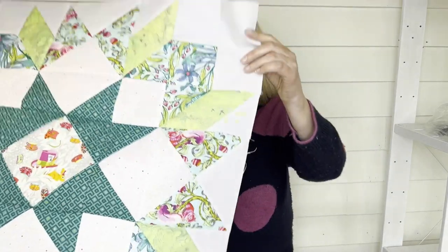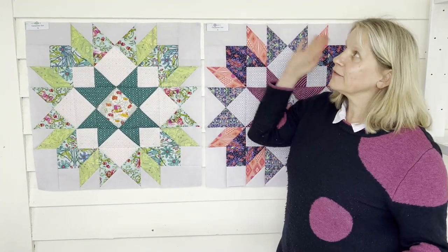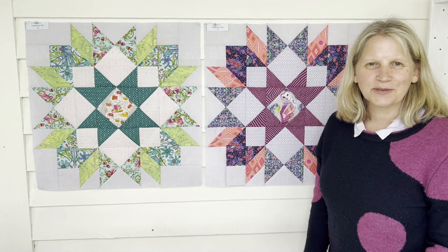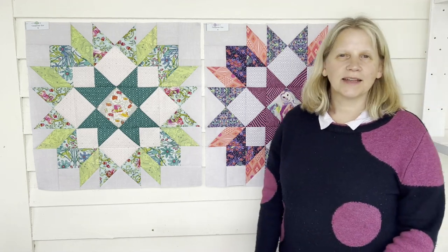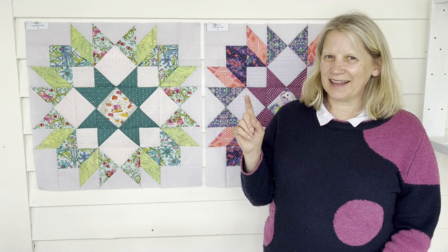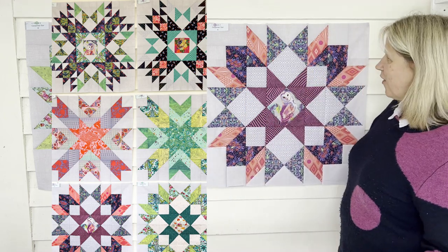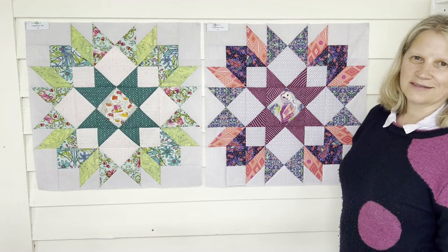Looking forward to seeing everybody's blocks. I'm now going to try and find a way to put all the blocks together so I can show you all six of my blocks so far. Here are my two blocks — unfortunately I can only fit two up on this wall at one time, but here is what all six of them look like. I'm just thrilled with how these are coming along.